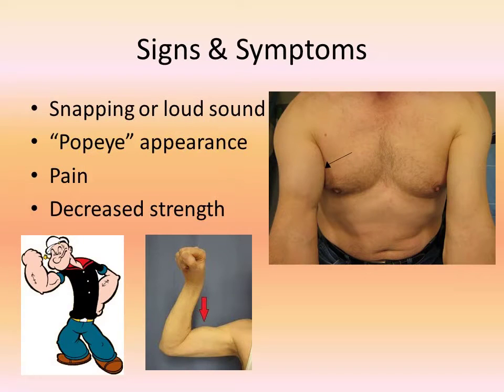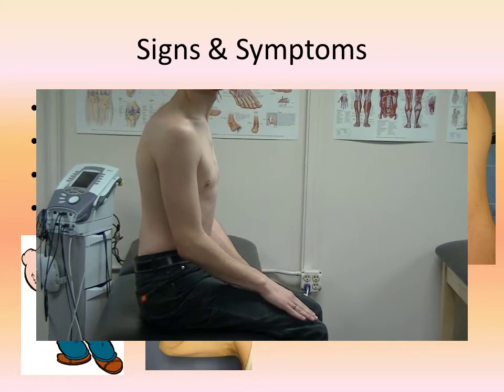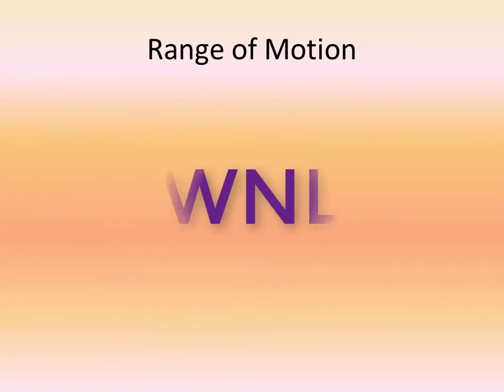Signs and symptoms will include snapping or very loud sounds that coincide with the injury, a Popeye appearance of the upper arm, and pain at the anterior shoulder and upper arm. The patient will complain of decreased overhead strength, elbow flexion, and forearm supination. However, they will have a range of motion that is within normal limits.